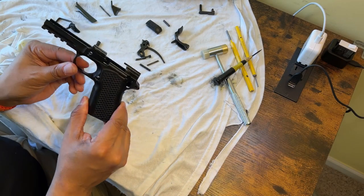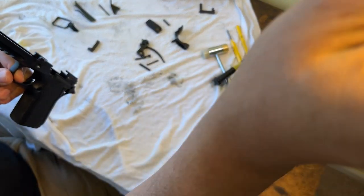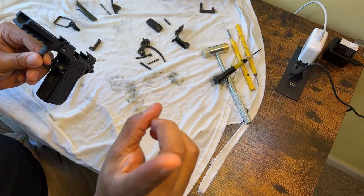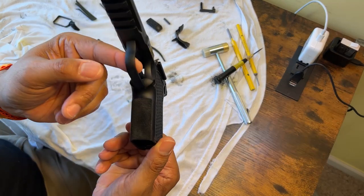This is the Alpha Foxtrot S15. I've got a good camera here — this is my iPhone 13 Pro Max. It's got good resolution, it's a good camera.